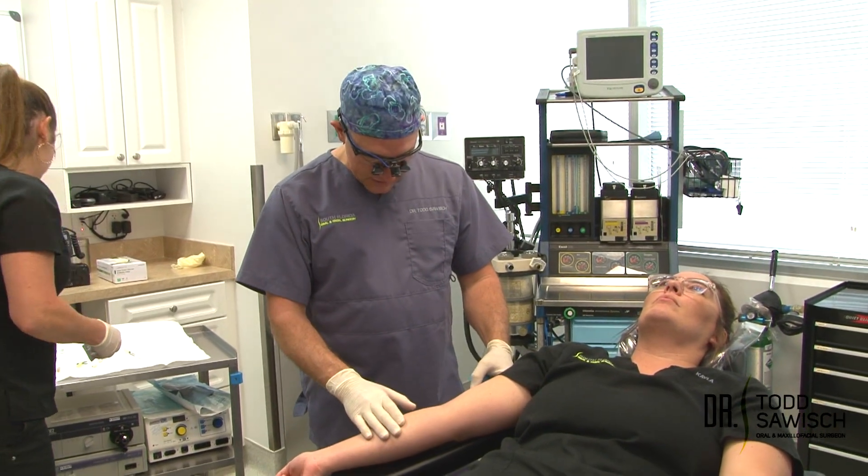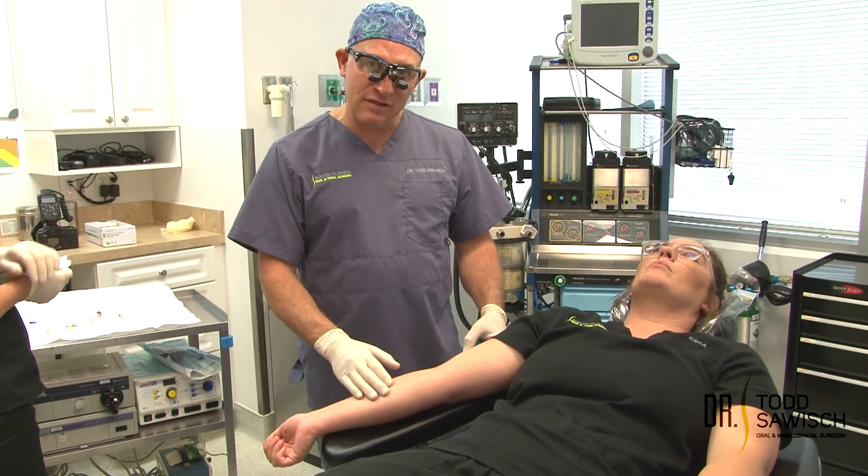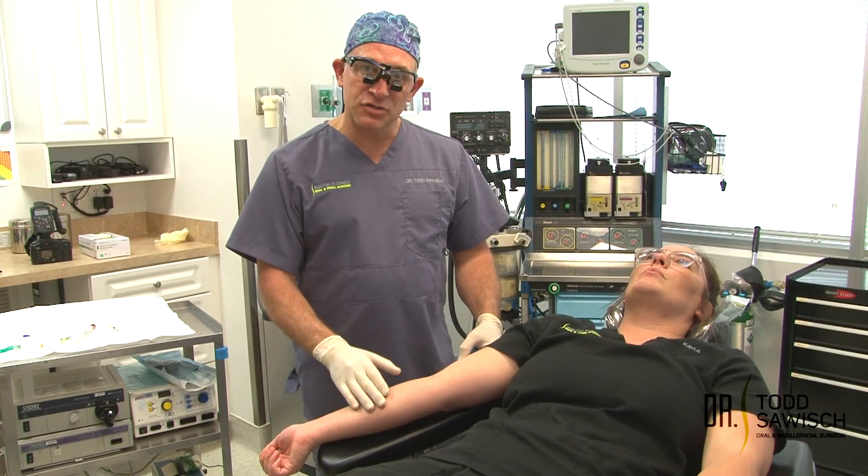The advantages of a butterfly needle is it's a 21 gauge needle, it also has an extension on it, it's easier to see the flashback, and then we're going to draw it up into a vacutainer tube so we can spin down our blood.